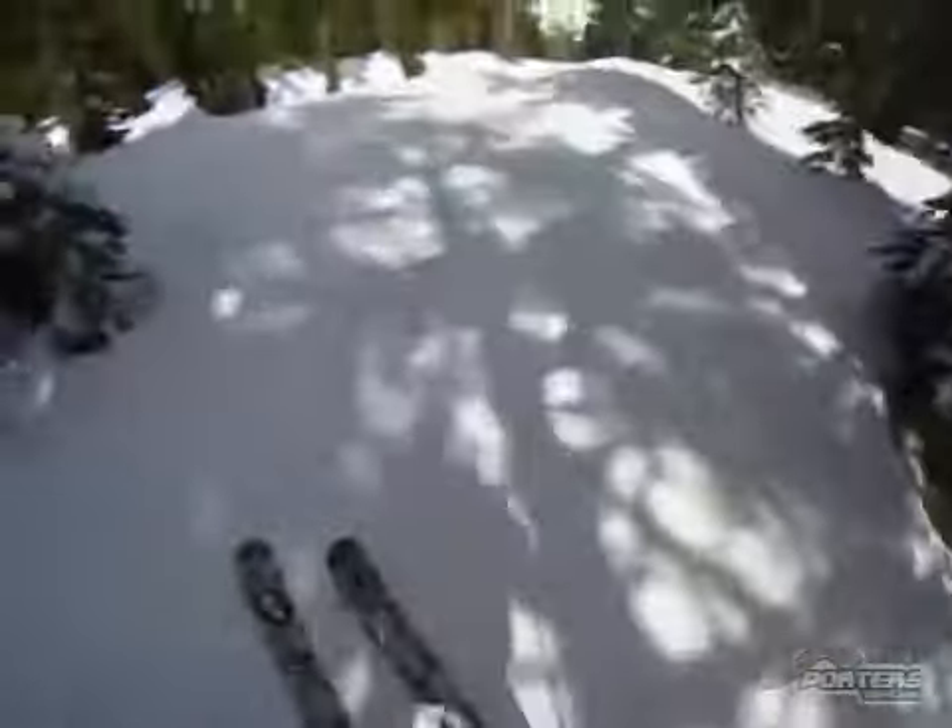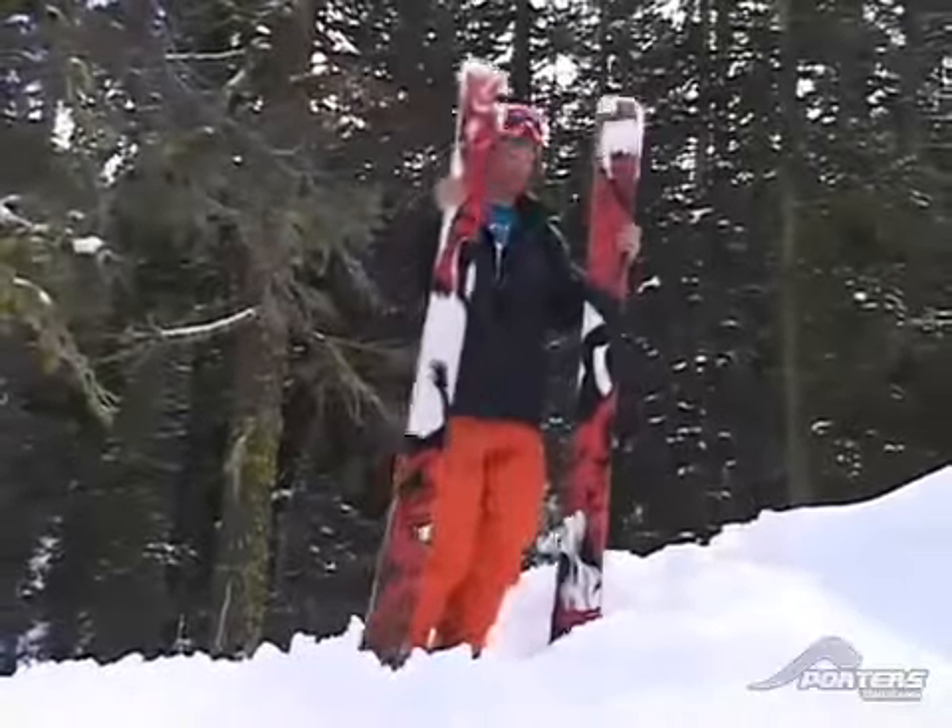It's really soft. For someone who is trying to do butters and just ride some switch pow-turns, this ski is excellent for it. Extremely lightweight surprisingly for how big they are. And they have a sick death mode graphic.